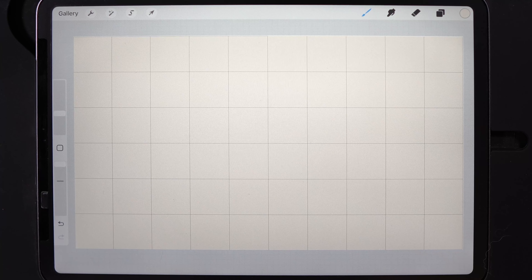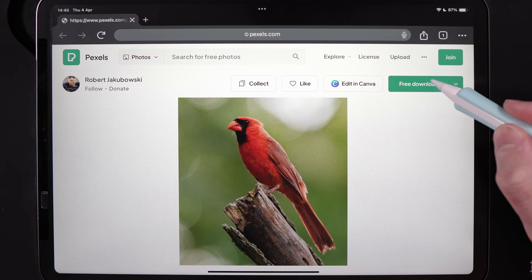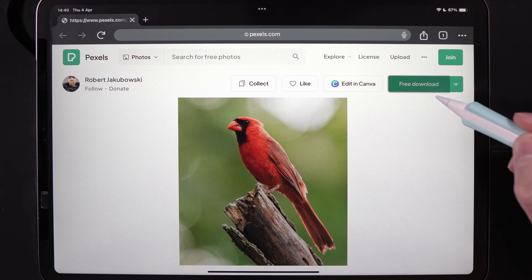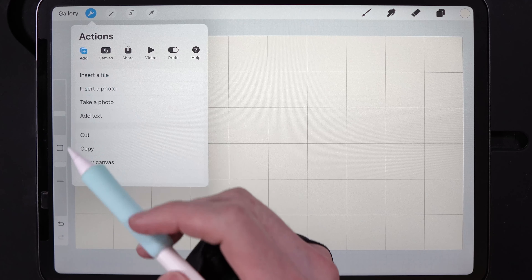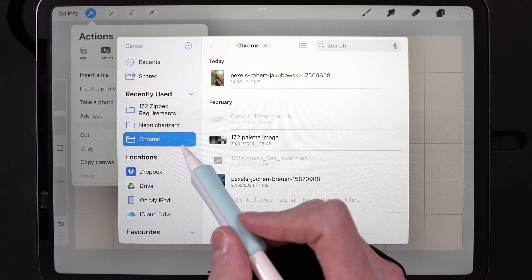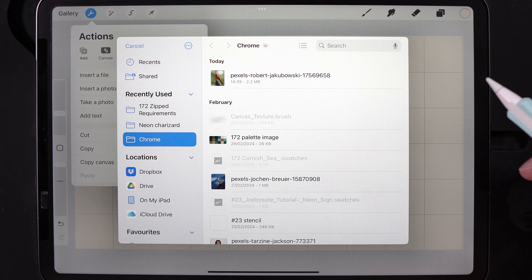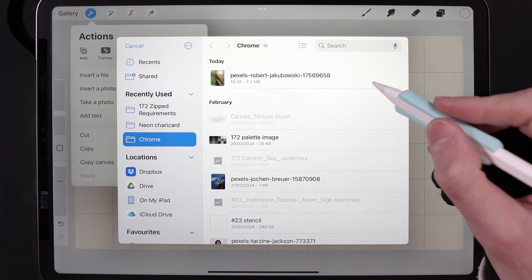Now we need our reference photo. Open up your browser of choice, open up the link to the photograph, and hit download. In Chrome it will pop up at the bottom asking you to download it to your files — Safari does the same thing. Once saved, go back into Procreate and import the image. Go up to actions, go to add, and insert a file. Tap on that and you'll be able to find your downloads — it may be in your iPad downloads or Recents. Tap on the photograph to import it.